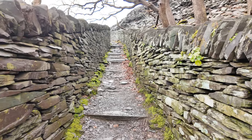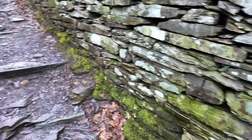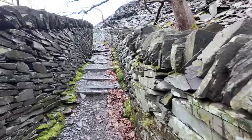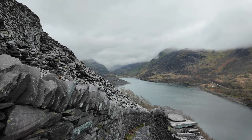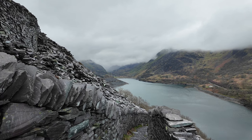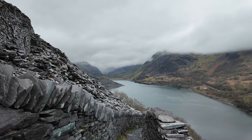Made it a bit further up the track, just where the zigzag starts up the slate tip. It is quite an interesting path that's channelled through the slate tip — you can see the zigzag from the road down by Glyn Peris, or looking across from the other side of the lake. Looking across the lake there up to Nant Peris and the far reaches of the quarry. You can see the cloud base — at least it's not raining though.